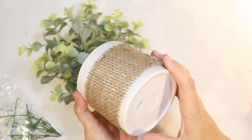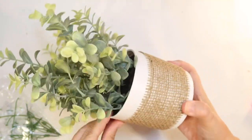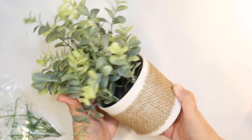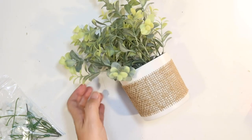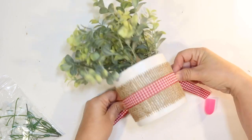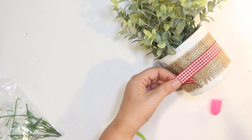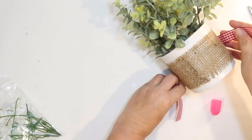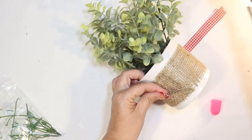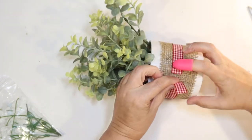This is a plant from Target — they normally have these for five dollars, but watch for sales at around three dollars and seventy-five cents. I previously put some Dollar Tree burlap ribbon around the white pot to decorate it a little, and I'm adding some of that red and white gingham ribbon from Dollar Tree as well to bring in red and white, attaching it to the back with a little hot glue just like I glued on the burlap ribbon.